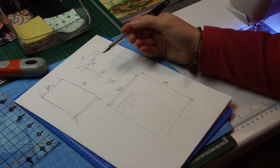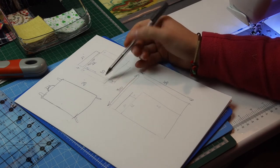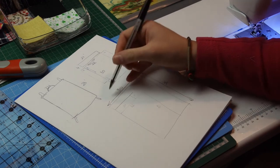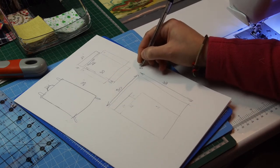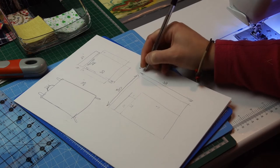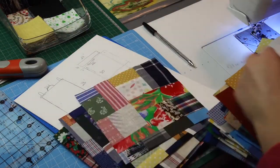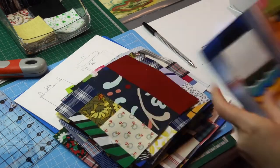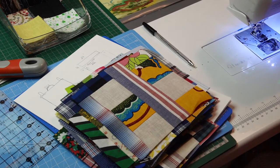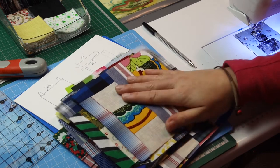My squares are six and a half inches, which is six inches when sewn together. I will need five squares for the width and six for the length, so I need 30 squares to finish that surface. I've got 29 — I just need to make one more and I'm ready to put it together. Then I'll cut the piece of fabric I need for the back.